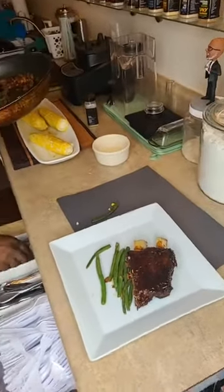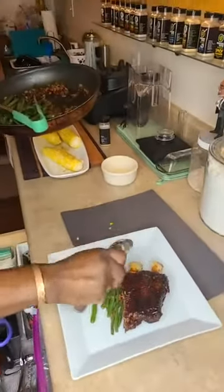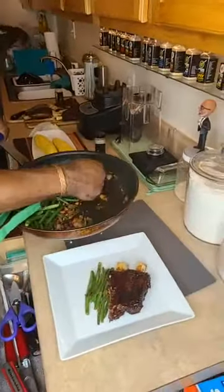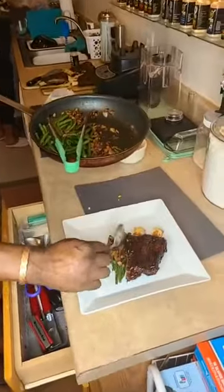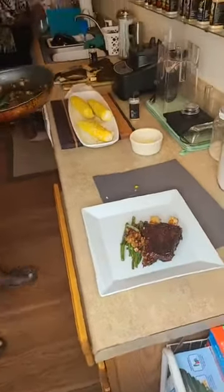How long did you microwave the corn? I had four corn cobs — I put them in for about four and a half minutes total, actually about five minutes.